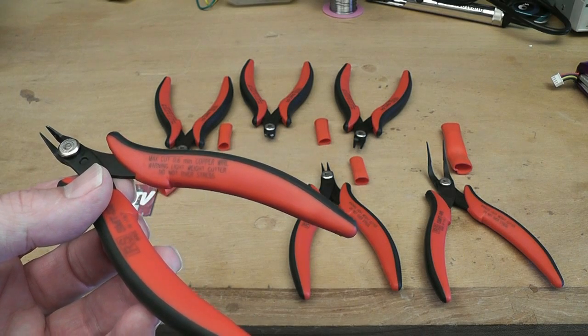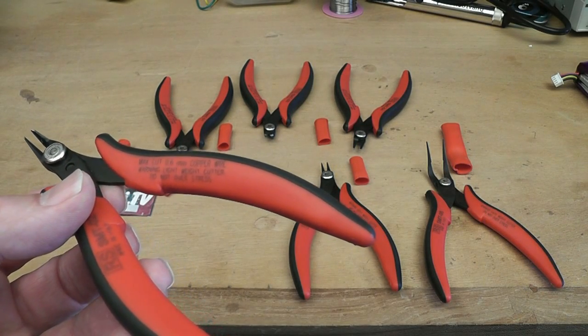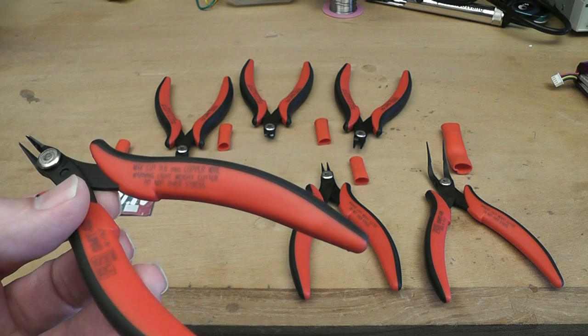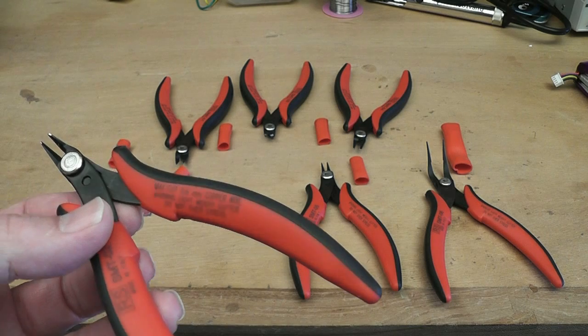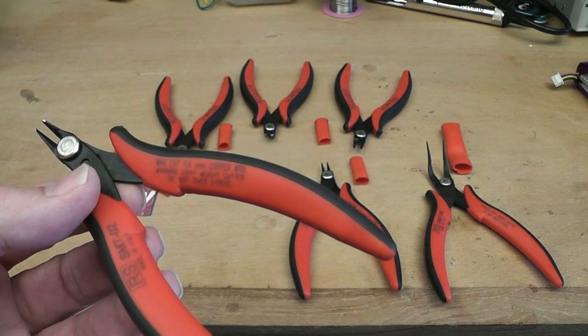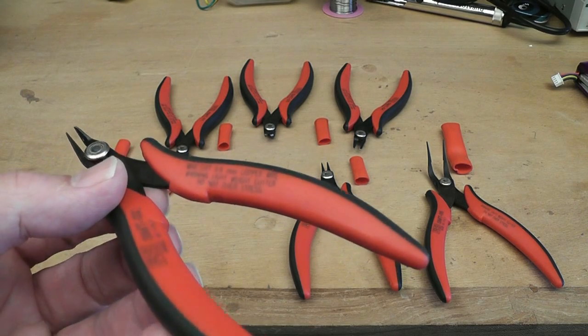Now, I don't know if you'll be able to read that on the screen, but just here it says maximum cut 0.6mm copper wire. Warning — lightweight cutters, do not overstress. They are extremely sharp, but they're not meant for heavy-duty work, so you don't want to be cutting seriously thick wires with them, or they won't last very long.